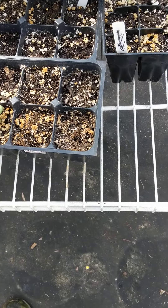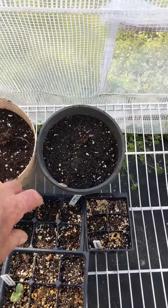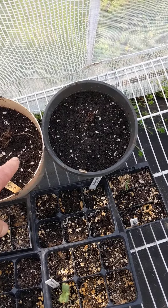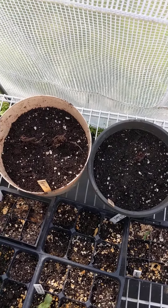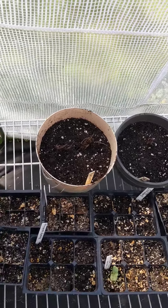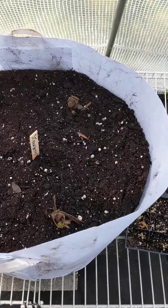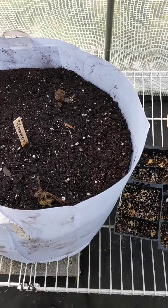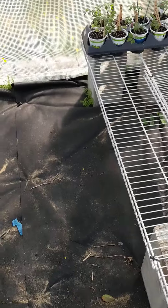Carolina watermelon — okay, only one seems to have sprouted. I got some Carolina pine berries, the white-looking strawberries with a pineapple taste. Let's try those out, and I got more of those to plant, and then some more of the King Kong strawberries which I also have more to plant out.